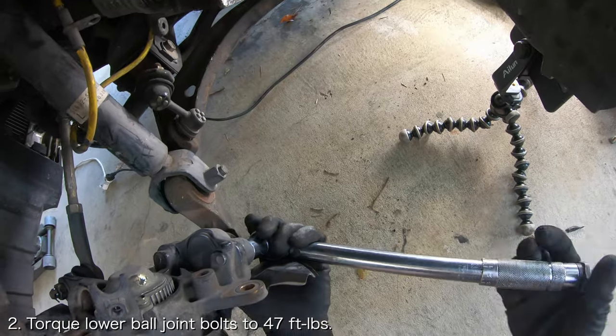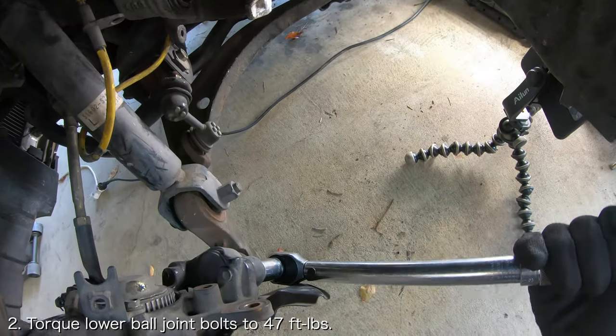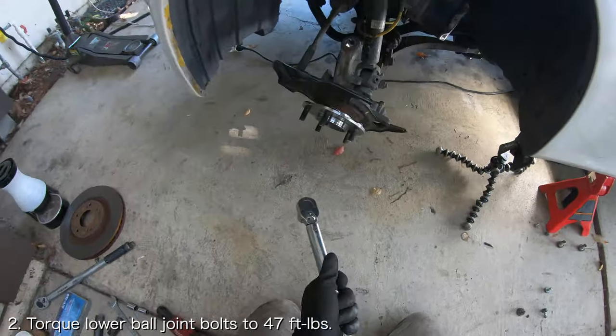Also, now that the wheel knuckle is more firmly held in place, torque the two lower ball joint bolts to 47 foot-pounds.